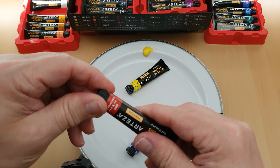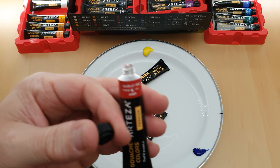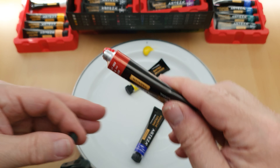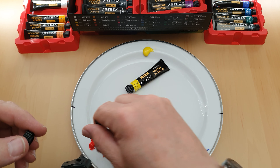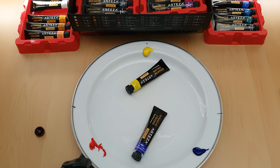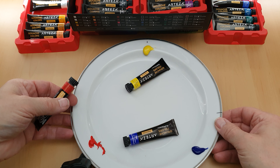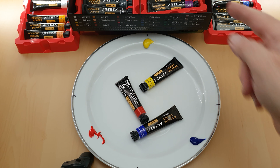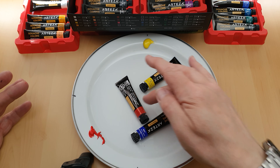And then the red — open that. This is a scarlet red that I'm using here. Squeeze it out — nearly dropped it then. I'll get a tissue and clean that off in a minute because I absolutely detest a mess. I've put the three colours now on the plate as you can see.